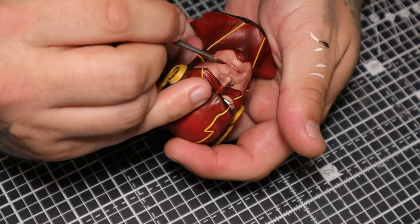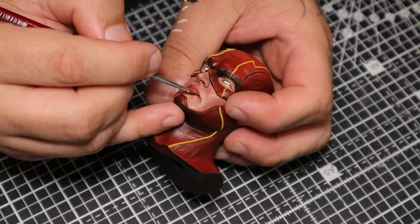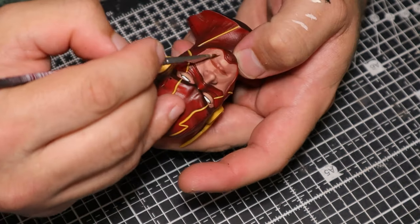Putting on the lip colour, making them look a little bit more flamboyant. I'm working more glazes over the skin as we go along.